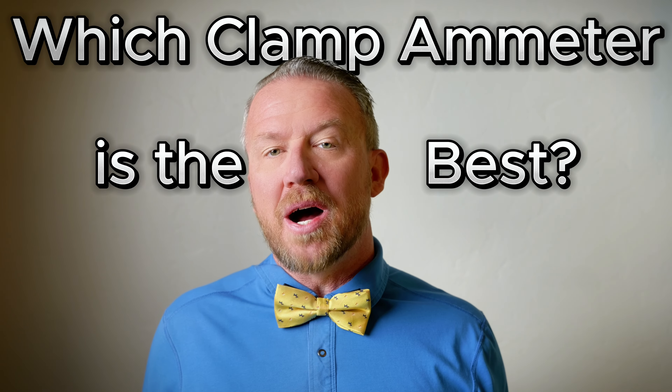Today's do-it-yourselfer has plenty of options of affordable test tools. One of the more popular options is the clamp-on ammeter. These are no longer just for measuring amperage. You can actually measure voltage, amps, hertz, capacitance. You can even do temperature and non-contact voltage testing. But which clamp-on ammeter do you buy? There are so many options out there.